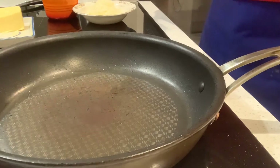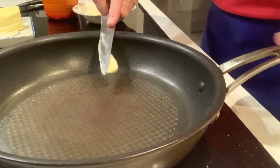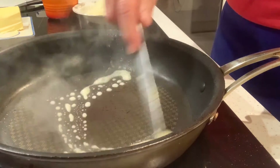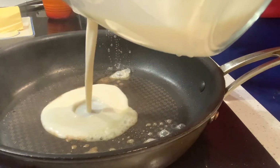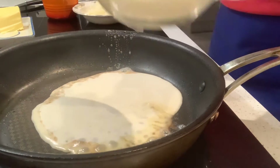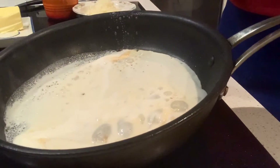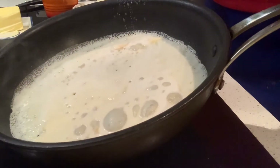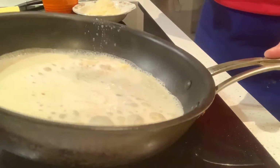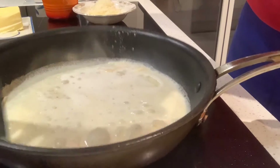Now let's do a savoury pancake. I need just a tiny little bit of butter in here now, because this pan has already got oil in it. Same approach — pop it in the middle and swirl the mix. This is about three to four pancakes worth. It's a big pan, so you swirl it around and make sure it doesn't just sit in the middle.